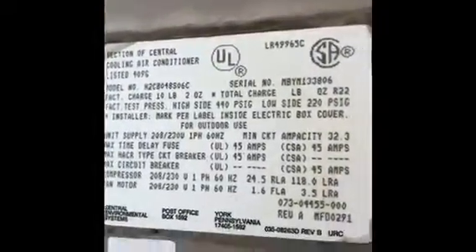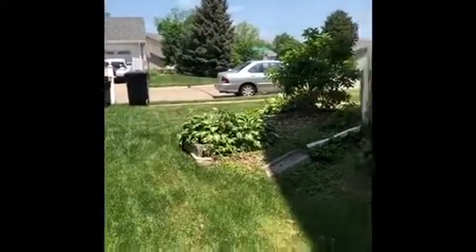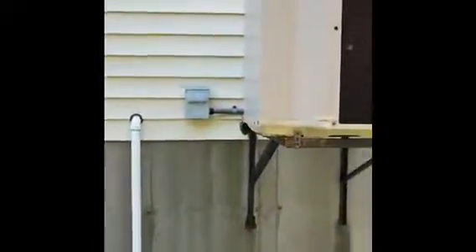Here are your model and serial numbers. As far as access goes, you've got really easy access to the front of the house with street parking, and here's the fence with the gate that goes right down into the basement on the other side of that corner. Should be pretty straightforward.